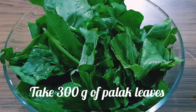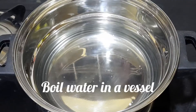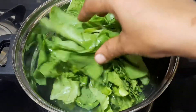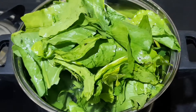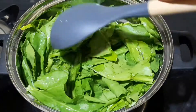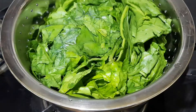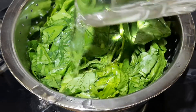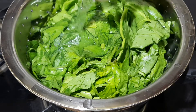I have taken 300 grams of Palak leaves. Boil water in a vessel and add Palak leaves into it. Cook the leaves in hot water for 4 minutes. Transfer Palak leaves into a sieve and pour cold water over it to prevent further cooking and to retain the color.